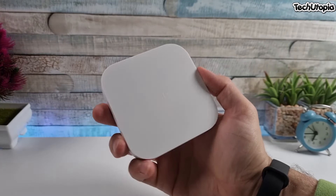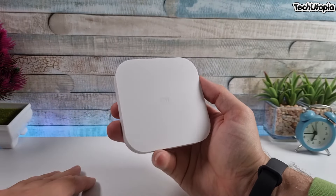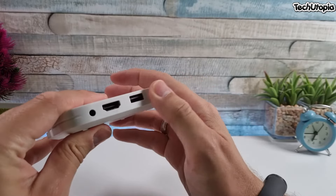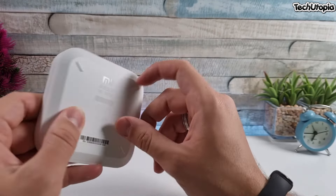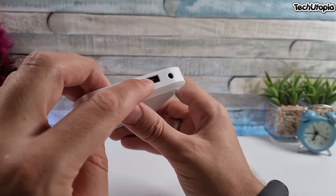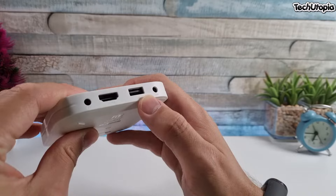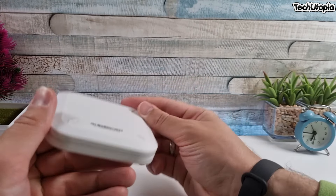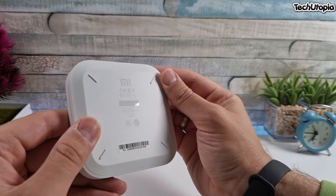This is the Mi Box 4S. I love the beautiful white color — it just looks so nice. It's a premium design with premium materials. This is not metal, keep that in mind — this is sturdy plastic. We have AV output, an HDMI port, one single USB port, a 3.5 mm jack, and a DC power port.